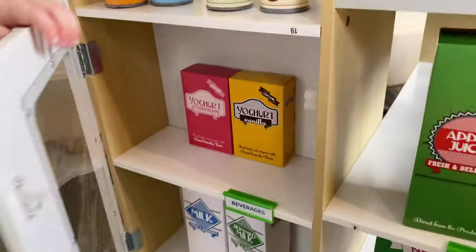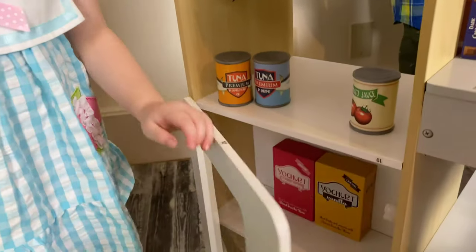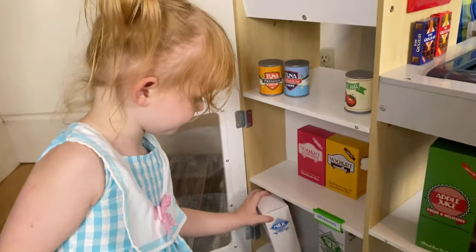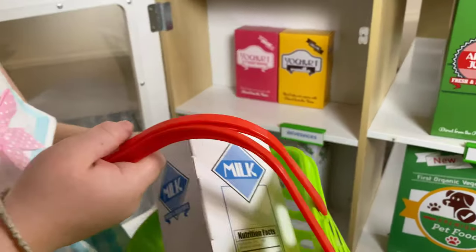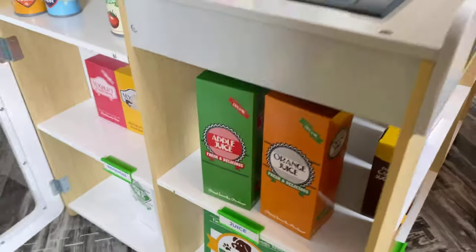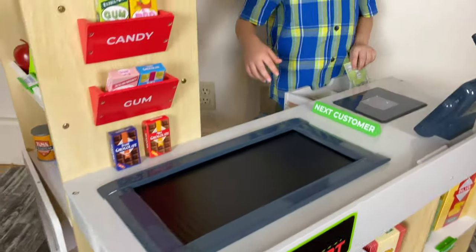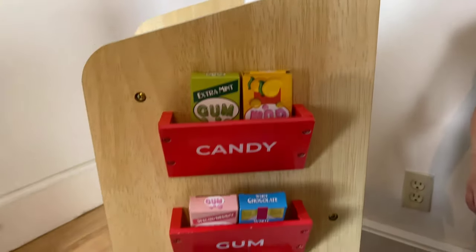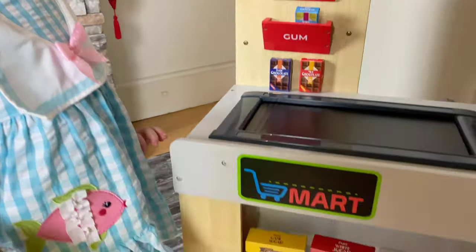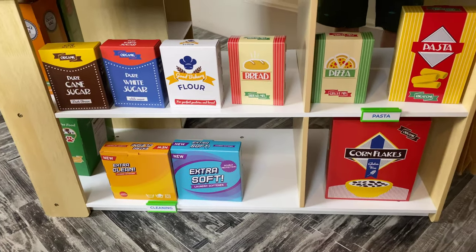It comes with realistic designs made from high-quality materials. The conveyor belt actually works, and the shopping bag and baskets are included. Here she is shopping for some milk. It comes with little tags that you can put on your shelves to show what's there. And I love the little candy and gum holder up there — it's adorable. And the little chalkboard right there, you can write on it also.